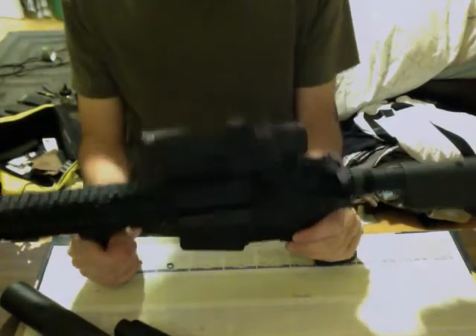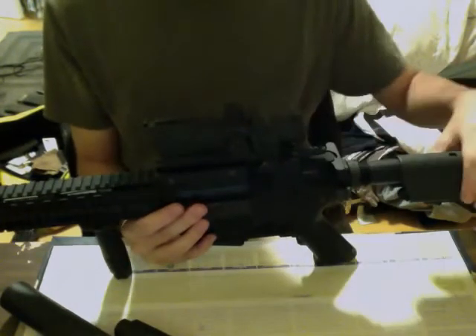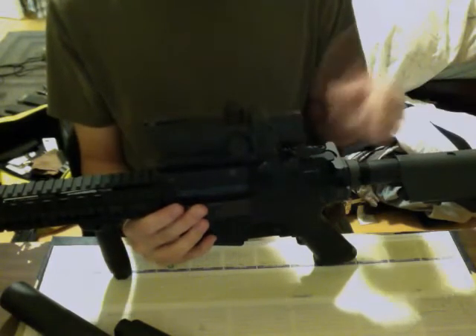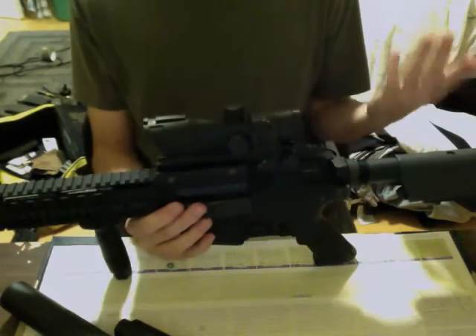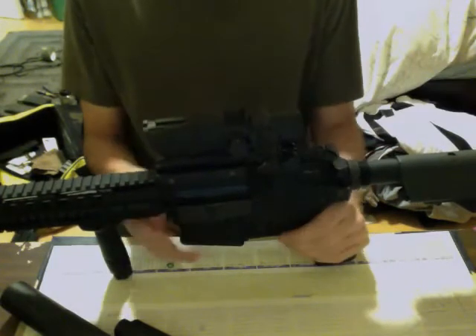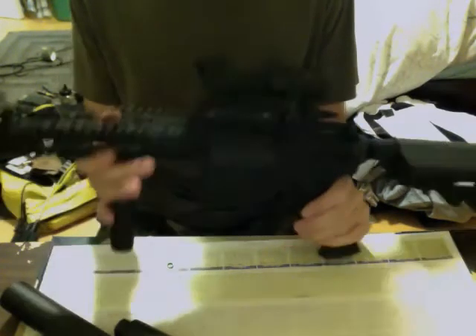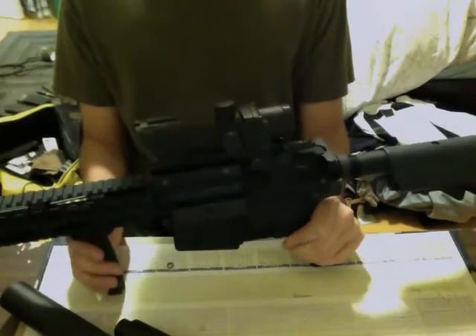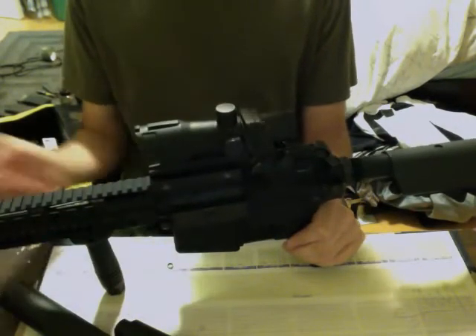Moving on — it's an all-metal body. All metal. Even the crane stock area, though the crane stock itself is of course plastic. Everything else is metal. The rail system is metal, the block, the mock gas tube — you can see it in there, that silver thing — it's metal. The sub-channel sight is a little plastic.